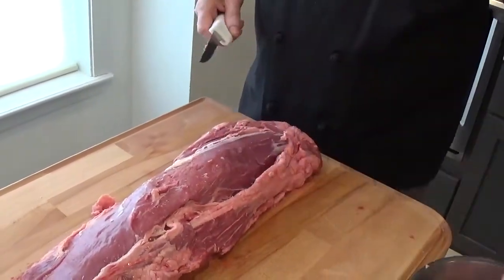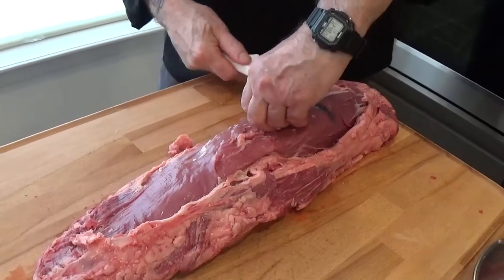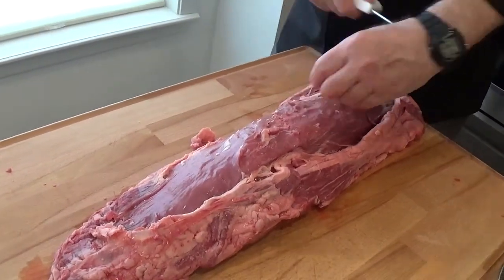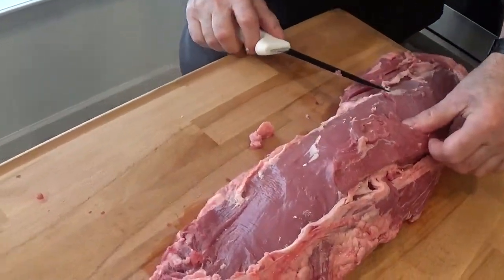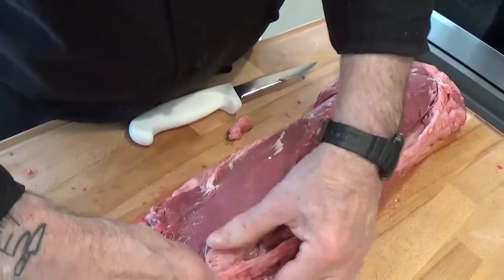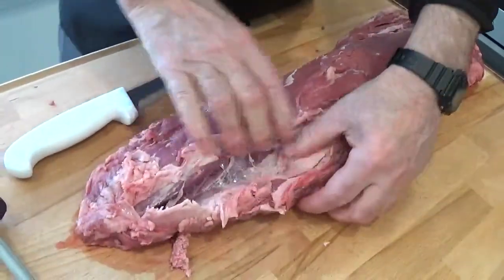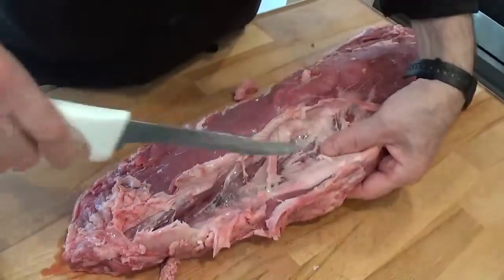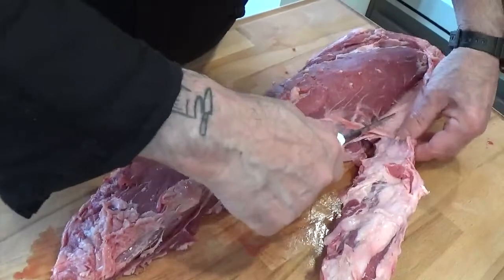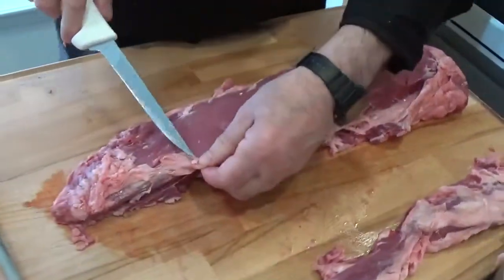Now we're going to take this off the top — it comes off in small strips. On the side you'll find what they call chain meat, which could be considered waste, but it really is not. There's a natural divide where it comes off the fillet. We're going to take our knife and follow where this comes down across the whole fillet, set it on the side, and continue to trim off the fat.